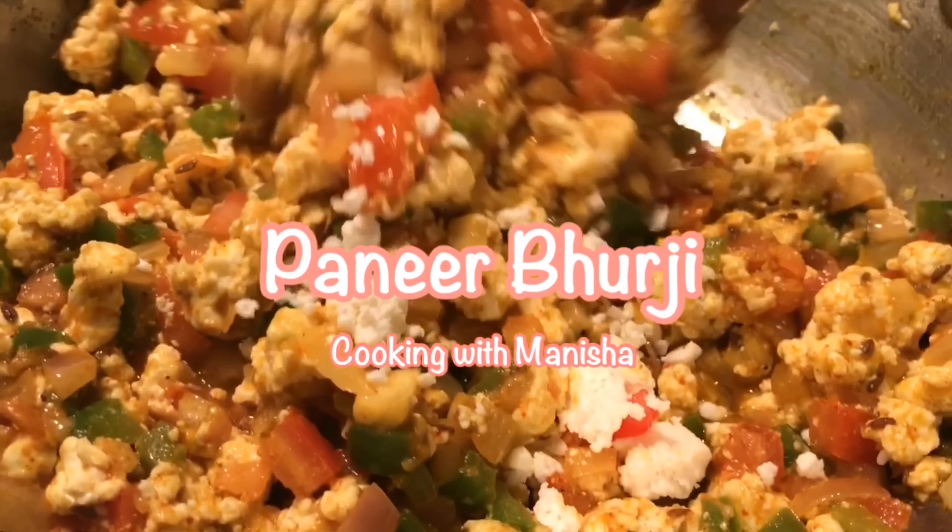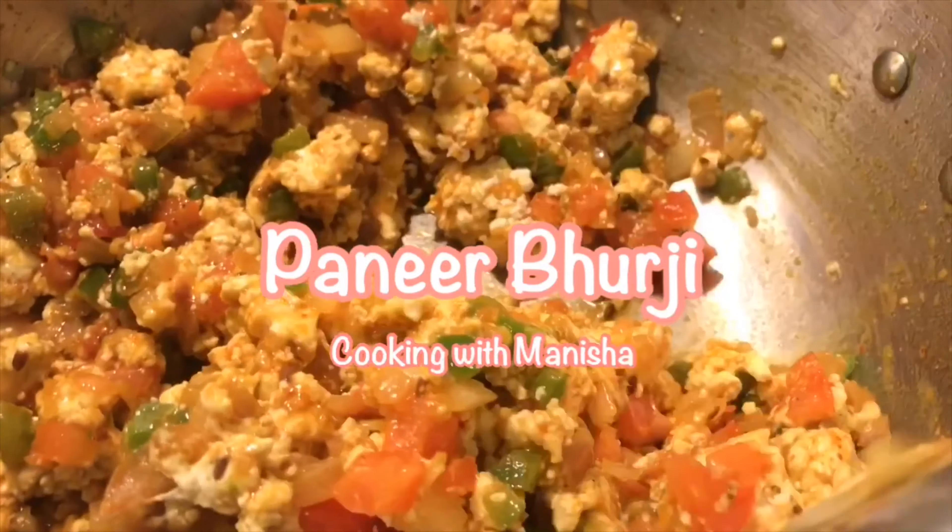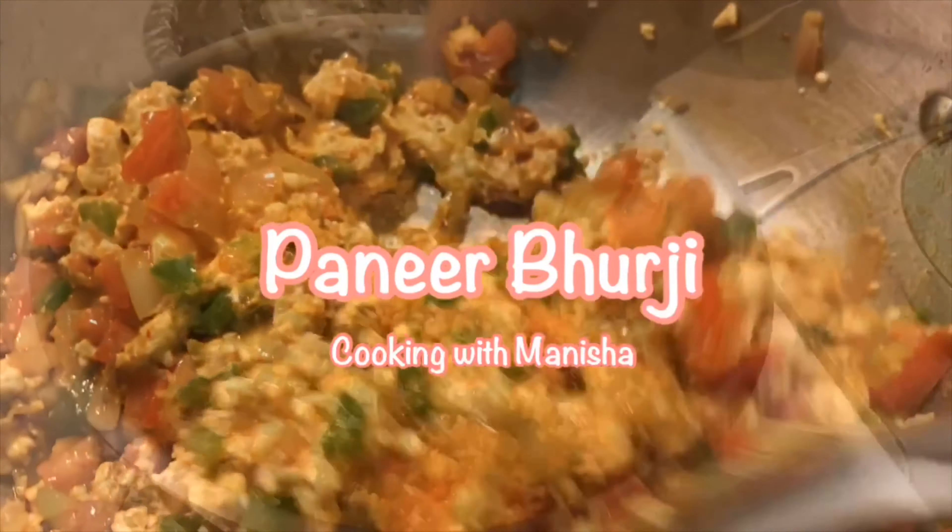Today we will make paneer burji recipe. Please like and subscribe to my channel and don't forget the notification bell so you can see my new videos.